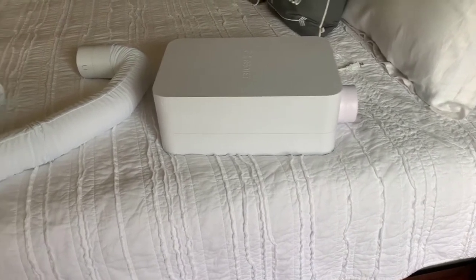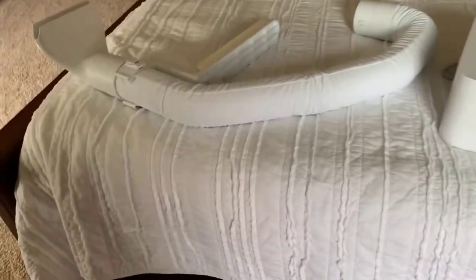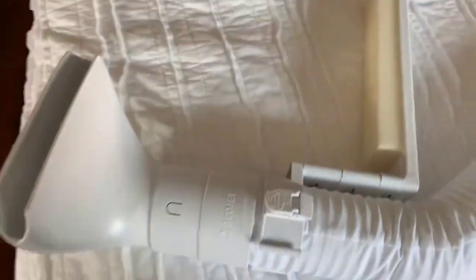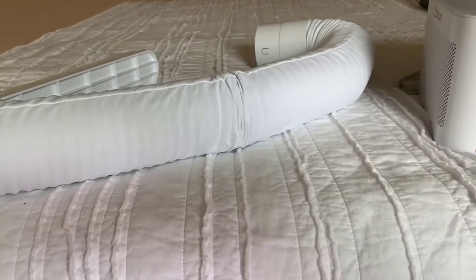One thing I was worried about was whether it was going to dry me out — make my eyes dry or anything like that. I found that not to be the case whatsoever. You can turn it up so it blows very quickly, but what most people do, including myself, is just use it on a very low setting — it puts out a very small amount of air. So you really don't even notice the air; you don't feel the air, you just feel cool or hot, depending on what you're trying to accomplish.